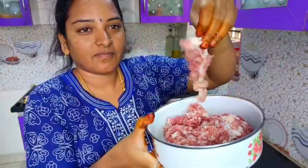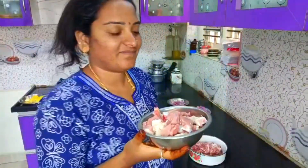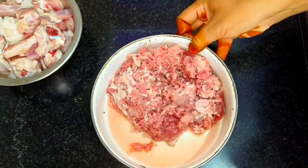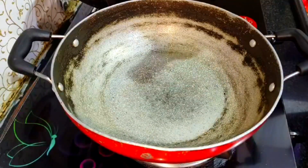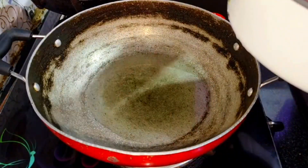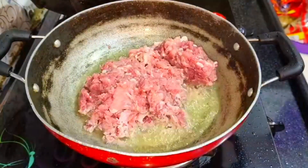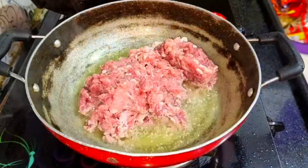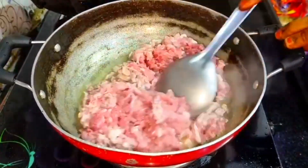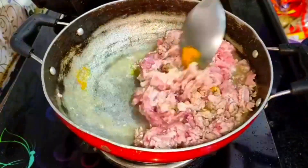We are going to make a lot of mutton kola. We will be cutting and adding a lot of mutton, mixing them and making it cool. For 10 minutes we will continue to take the same sauce as well.